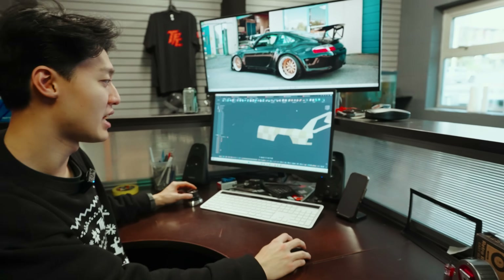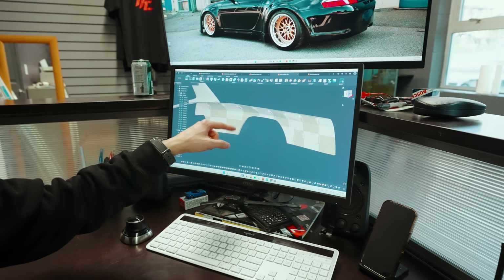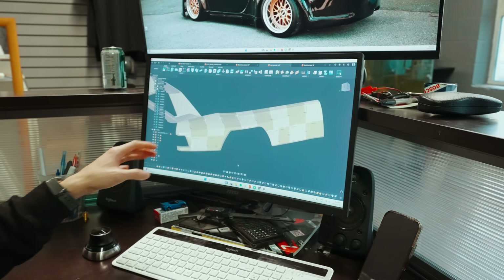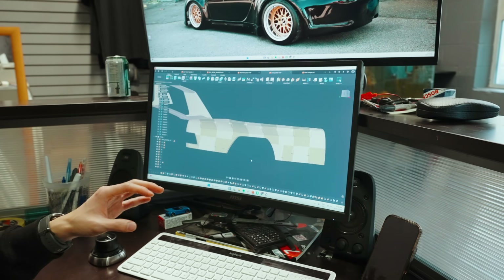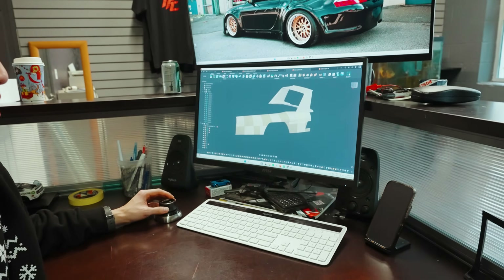We sliced everything respective to how big our printers are, and all these different colors represent different parts that need to be printed. Even on just this rear quarter, we have about 15 pieces to print to make one rear quarter panel. We've sliced all the rear quarter panels, the bumper, the wing, and pretty much most of the body panels — and now we've got to start printing everything one by one.